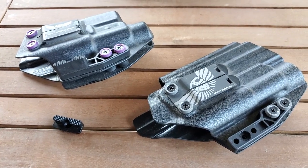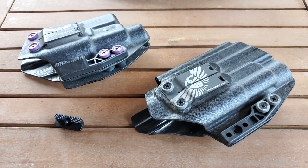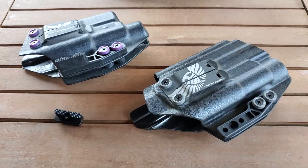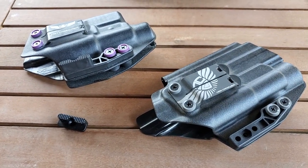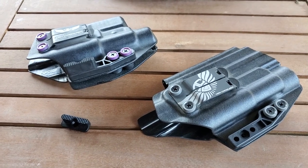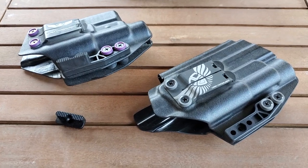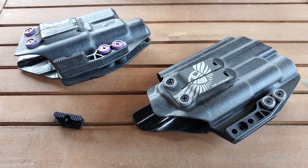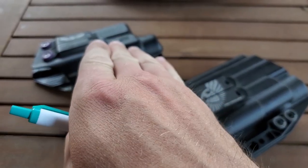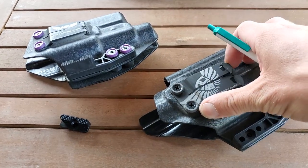So what is the purpose of a holster first off? It's to hold your firearm securely on your body. These are both inside the waistband for appendix carry, so it's going to be on your front just slightly to the right of your belt buckle — that's how I carry it at least, though it could be slightly to the left.